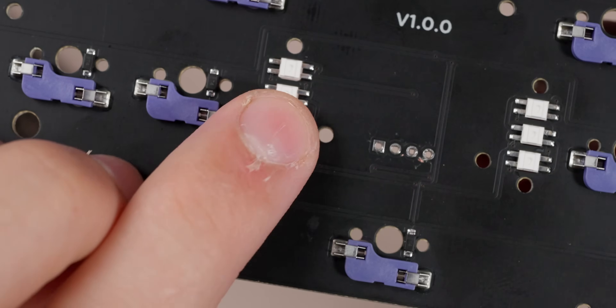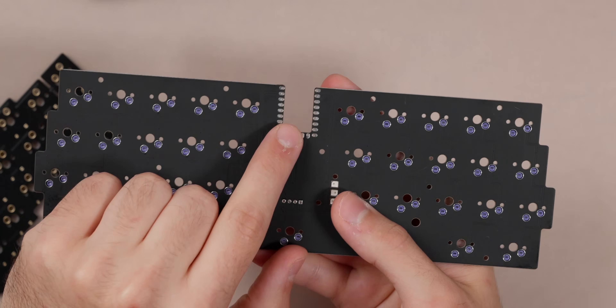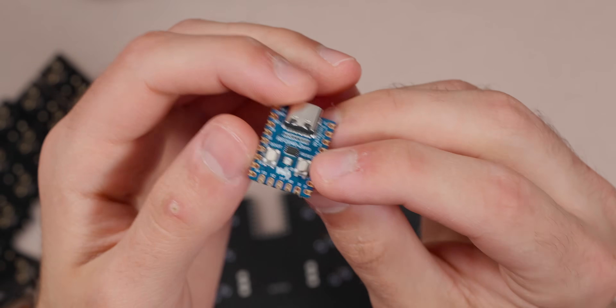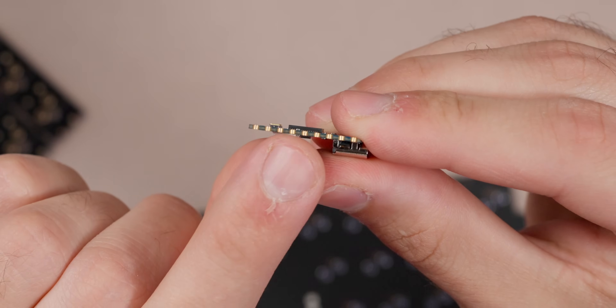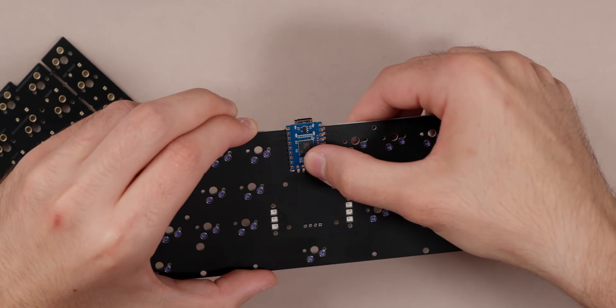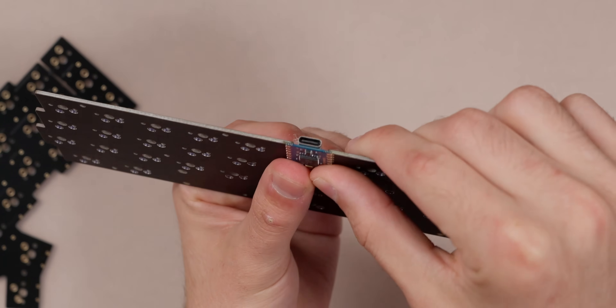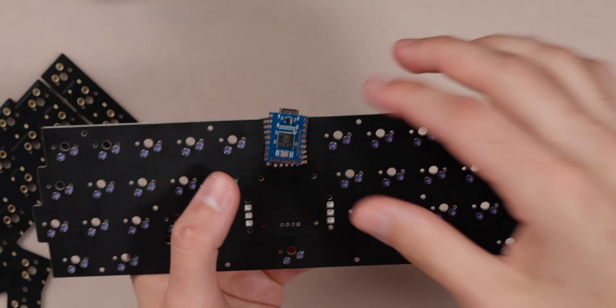We have our little SK6812 Mini-E LEDs here, which are RGB, so they'll shine through with a cool diffuser. Up top we have our little MCU spot, which is a nice cutout. What we're going to be using there specifically is an RP2040 Zero — a very small controller. On the sides are these pads called castellated pads, meaning we can basically surface mount this. It will sit on the board with a really low-profile USB-C port, so we don't have to do any of the circuitry on the board.